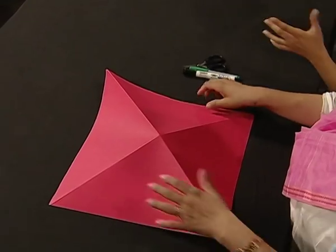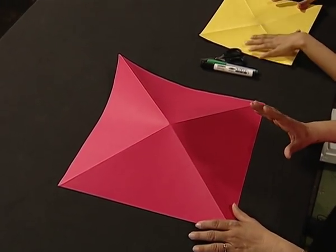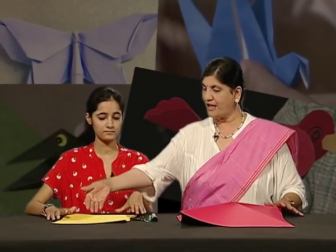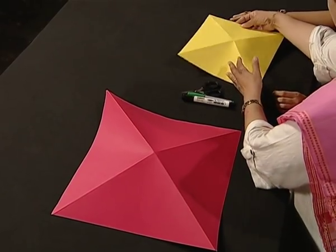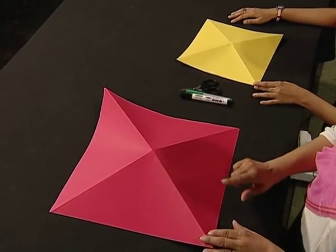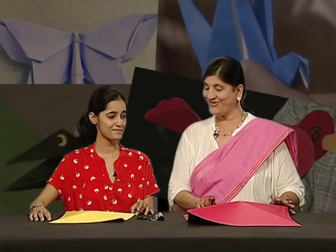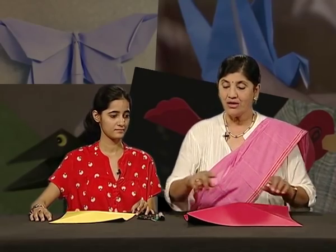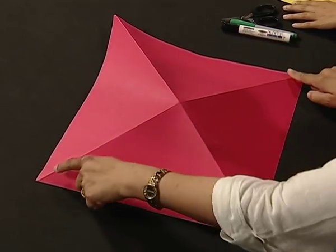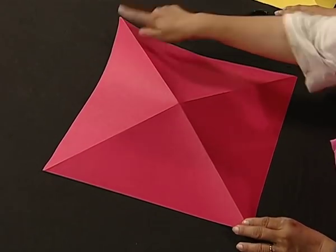Now if you open this and place it like this, it looks somewhat like a mountain, isn't it? Allow it to stay like this — don't press from anywhere. In the language of origami, this is called a mountain fold. Now we just combined the corners; now we are going to join the edges.